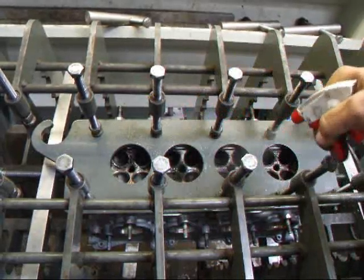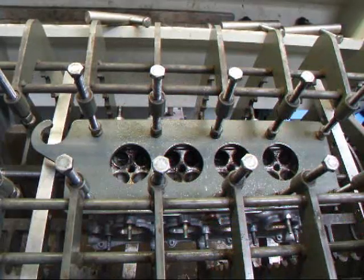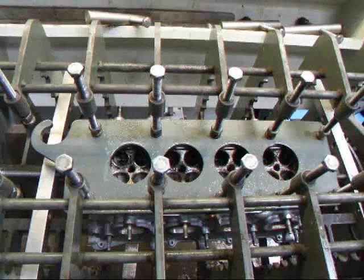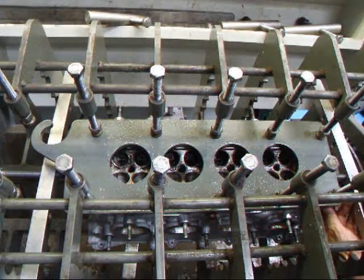The first thing I'm going to do is squirt this down with some soapy water. And I'm going to put some air to this and close up a couple of holes here.